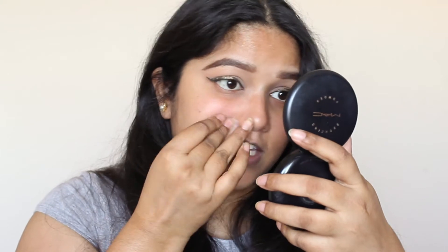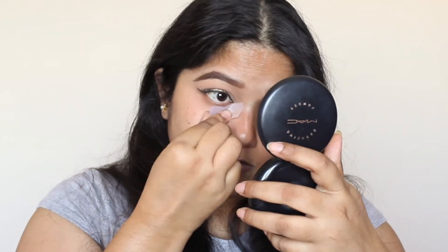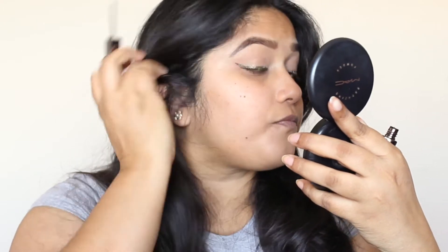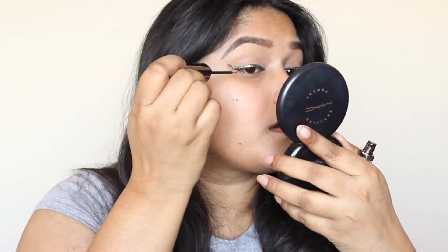Now I'm going to take a piece of tape and press it down to pick up any loose glitter in small patches — this really helps clean things up. Now I'm taking this actual glitter eyeliner from LA Splash — it's a beautiful bold glitter — and going on top. If you want to make this look quicker and easier, you can go directly with the glitter liner on top of your wing without using the pigment. But I think the pigment adds a little more drama.